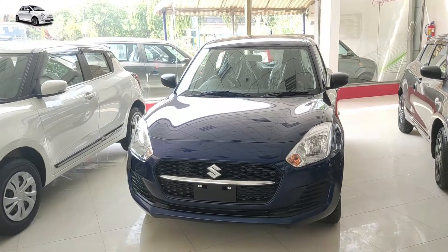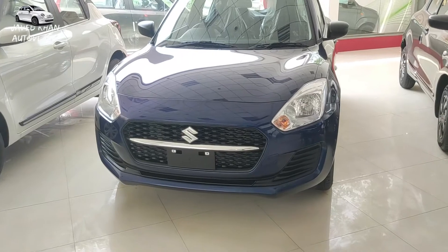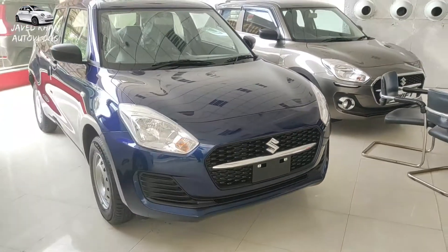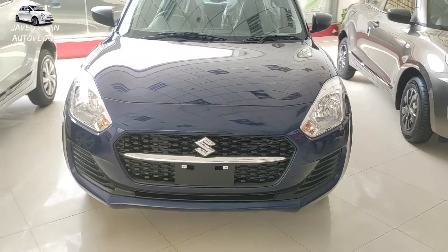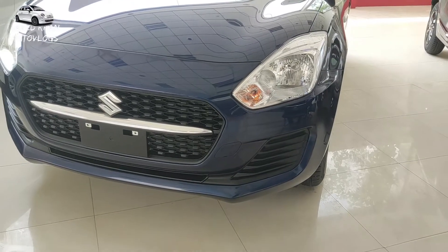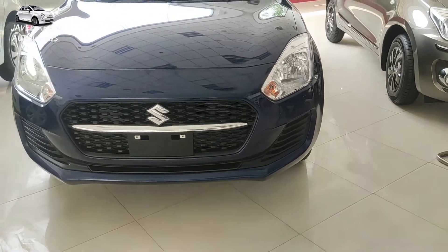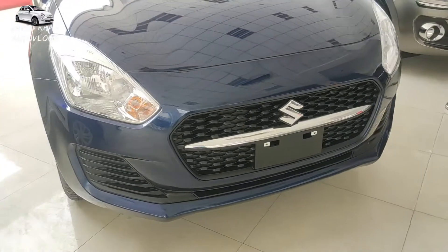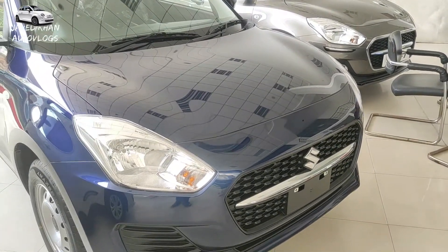We will know the details about the LXI and VXI. I will show you all the details about the front facials. You will get the LXI model with the halogen headlamp. You will get the indicator option. You will get a mass grille with chrome. You will get the logo of the LXI model, and you will get the LXI badge. If you talk about the bonnet design, you will get a lot of styles in the aerodynamic shape.